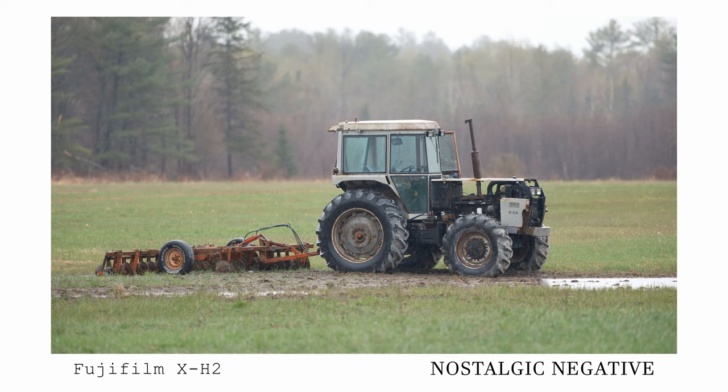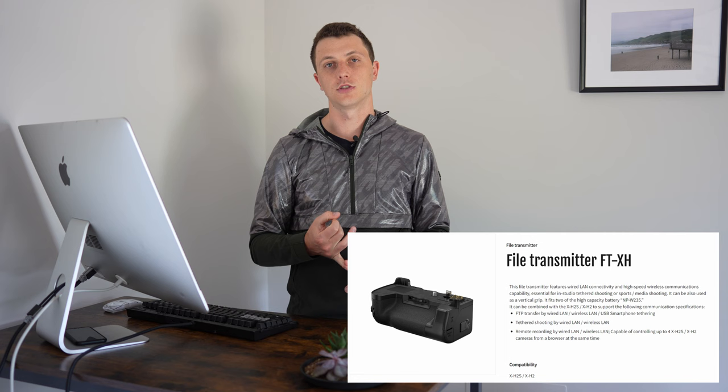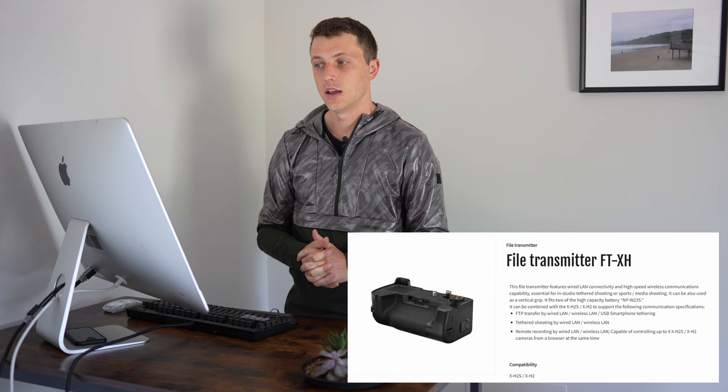Some cool additional features of the X-H2: you can optionally purchase something called a VFT-XH file transmitter to access remote recording. If you want a really high-quality live streaming setup, this add-on allows you to control up to four X-H2S or four X-H2 camera bodies at the same time from a browser. So if you are interested in creating a beyond-this-world quality live stream setup, that option is available for you.